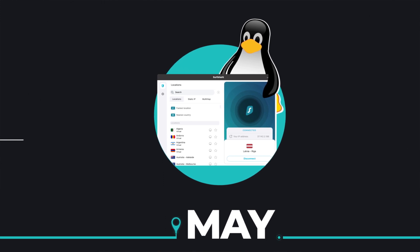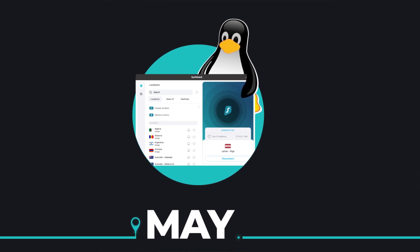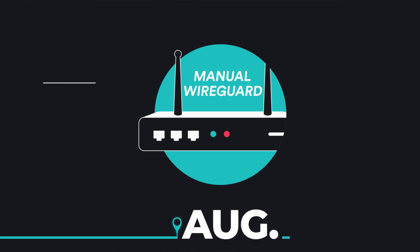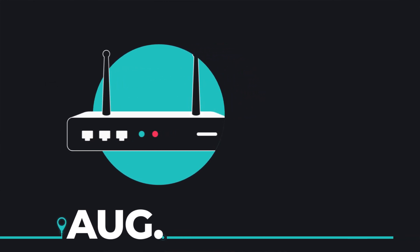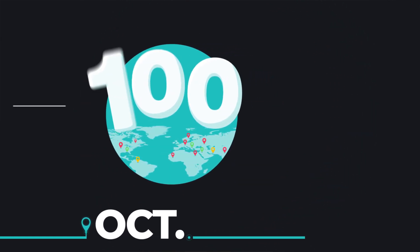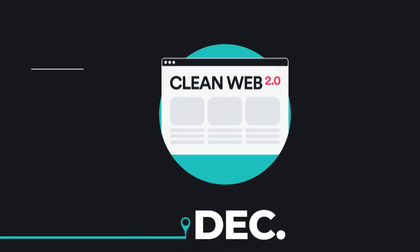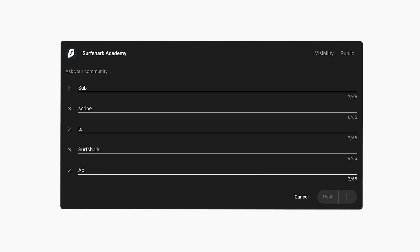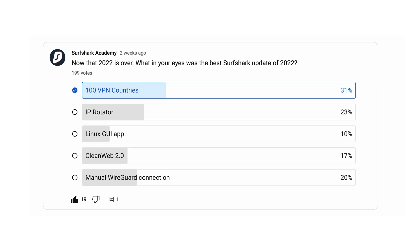The Linux GUI update was heavily requested, as it allowed Linux users to connect without having to use the terminal. Moving over to August, the manual WireGuard connection was released, which allowed users with supported routers to reach amazing VPN speeds. October was also huge, as during that month Surfshark finally reached the 100 VPN countries mark. And to finish 2022, we had my personal favorite update: CleanWeb 2.0. So out of all these updates, which one did you guys like the most? YouTube polls only allow five options, so I had to stick with just that. The best Surfshark update according to you, the community, was 100 VPN countries.